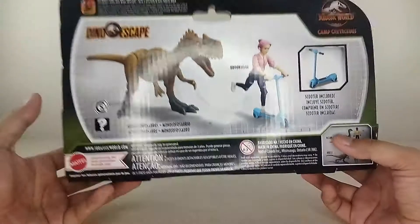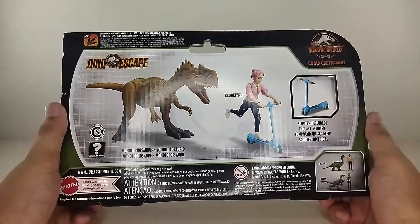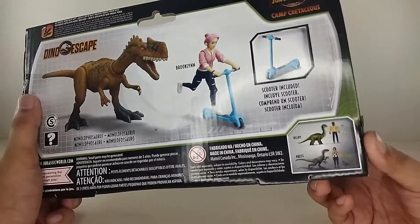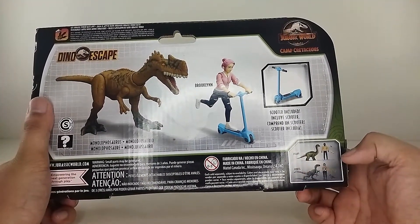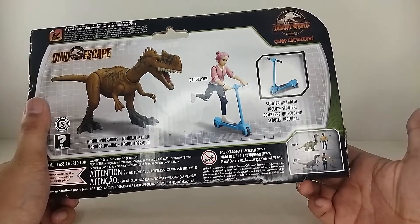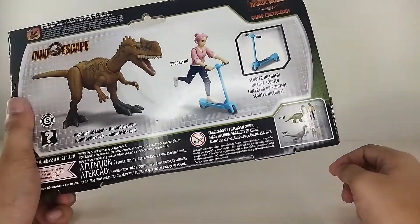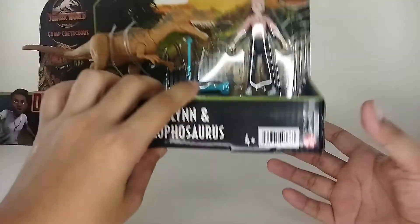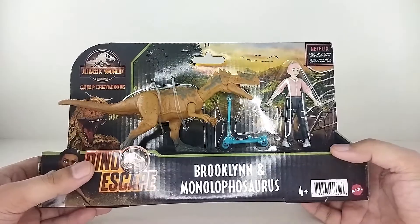At the back of the box you can see the figure of the dinosaur and Brooklyn — she has a little scooter. You've got the other figures too: Various with the baby Brachiosaurus, which is new, and you got Sammy. That Sammy figure I am excited about — still hunting for that one. If you know how to get her here in the Philippines, please comment down below because she'll be the last figure we need.